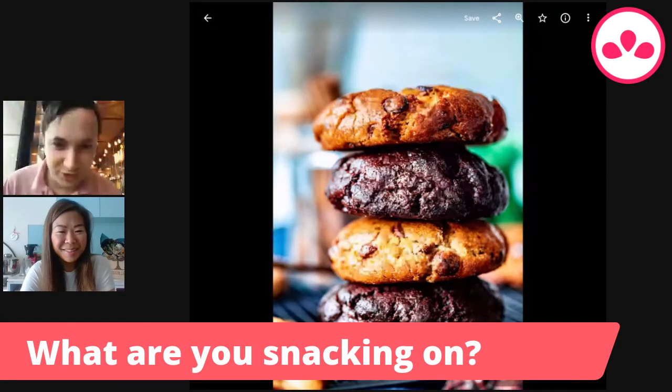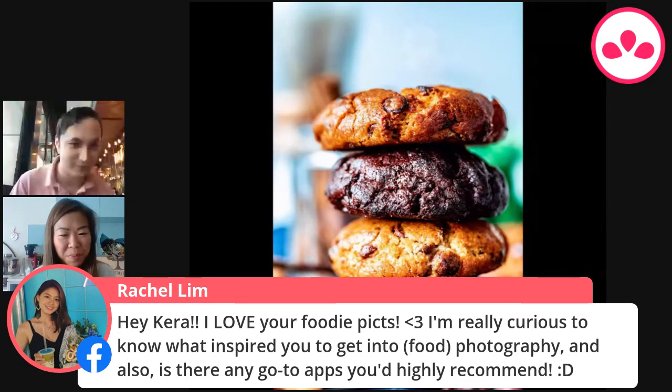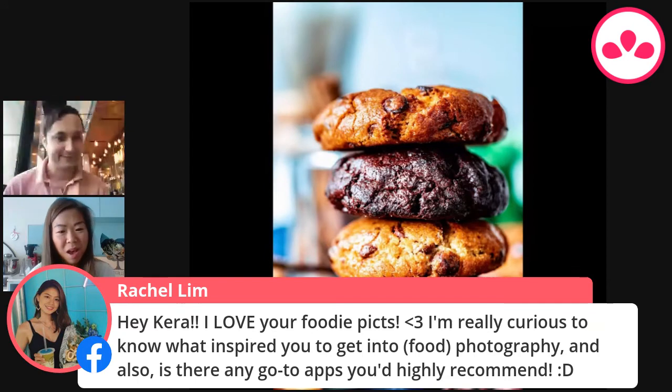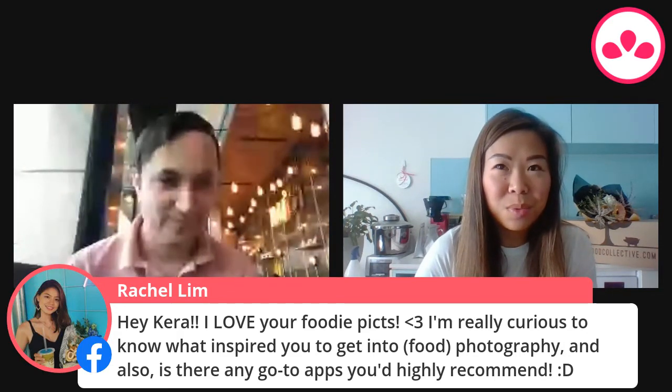Someone from Sydney asks: what inspired you to get into food photography, and are there any go-to apps you'd recommend? I got into food photography partly because I was in rehabilitation for some food issues, and I started using Instagram as part of my rehabilitation. I'd take photos of my eggs benedict or my donut, post them on Instagram, people loved it, and the community was so supportive that I just kept going. It became a profitable business, so community support really fostered that love of photography.